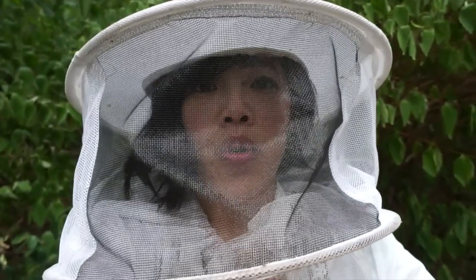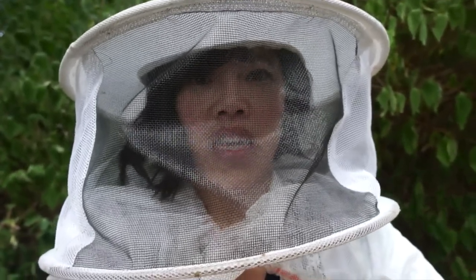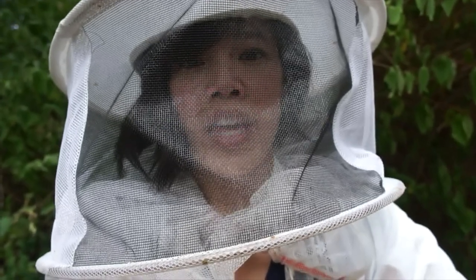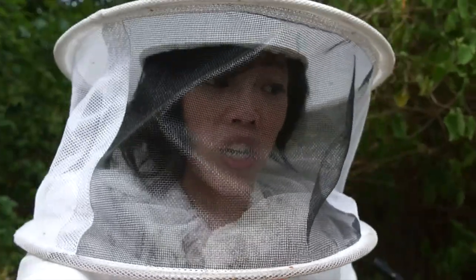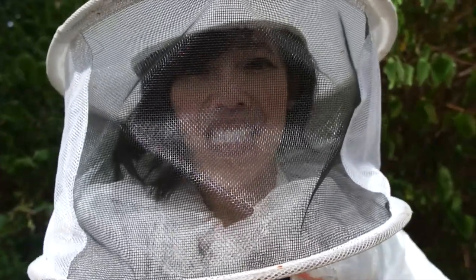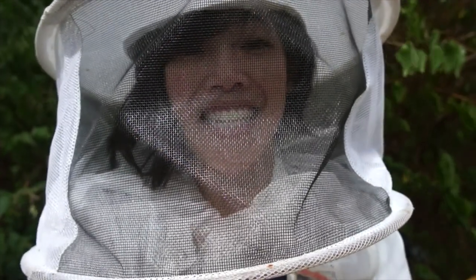Okay, so that's that. All three hives have now been treated. I will come back in about five days, check the two formic acid hives, remove the Mite Away Quick Strips, and make sure they're clean. I'll also check out the nuc and look at the bottom boards to see what the mite fallout looks like — the mites that died drop to the bottom and give us an idea how badly the hive was infested. Alright, thanks for tuning in. I'll see you next time. Bye!